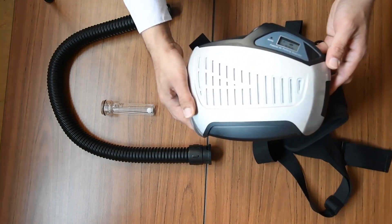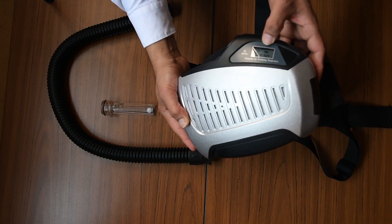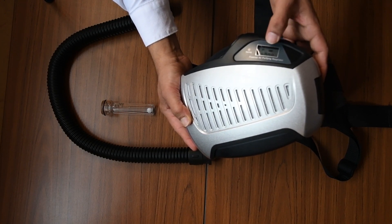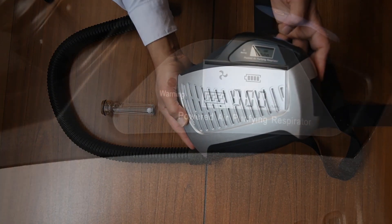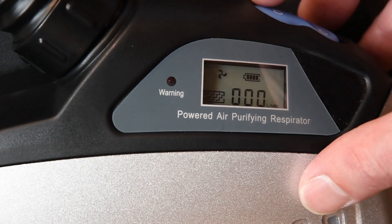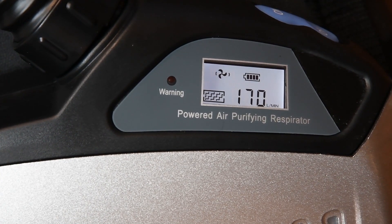When the power is on you can see a display. It shows a fully charged battery, a fan indicator, and the triple zero indicates there's no airflow. If there's any warning, one of the lights will start flashing. To turn the unit on, you just press the on button once — and you can see it's turning on.